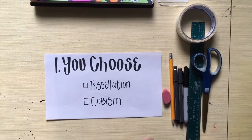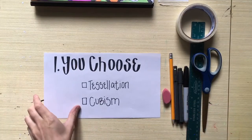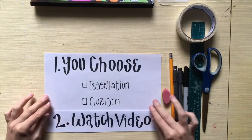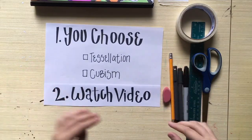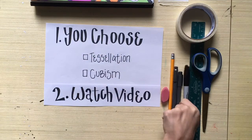As always, we want to start with pencil for both drawings so you don't mess up. Then you're going to outline it with your contour drawing — for that you can use a sharpie or a black pen. Make sure your lines are straight, so use a ruler, especially if you choose the cubism project.